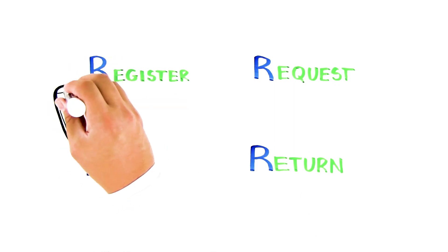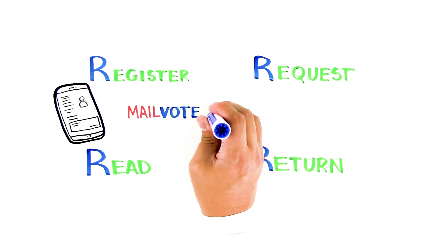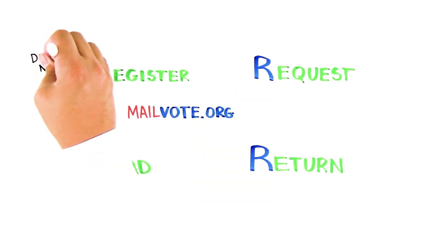First, get registered to vote. Go to mailvote.org to register or to check your status. Do it now to avoid problems.